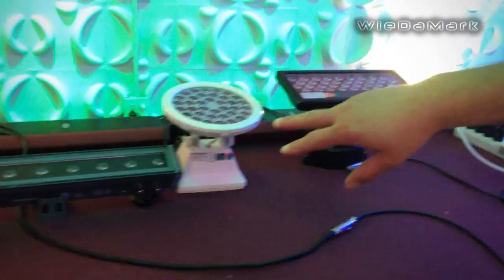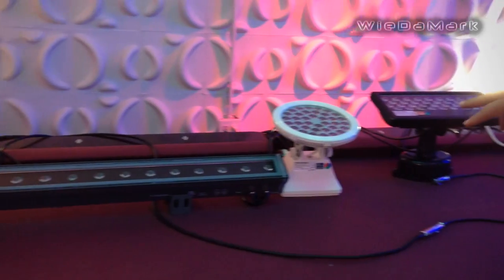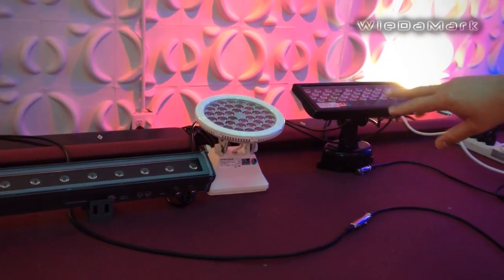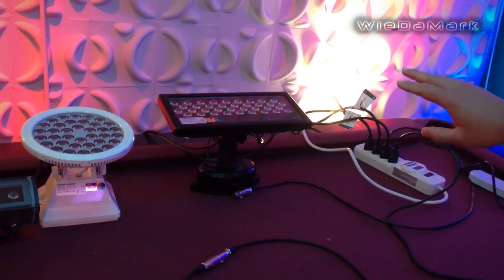The fixtures that I'm using today are our 39-inch tri-color bar light, our 36-watt RGB color spot, and the 36-watt wall washer.